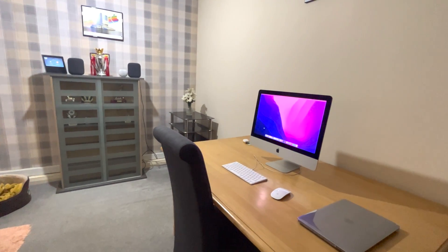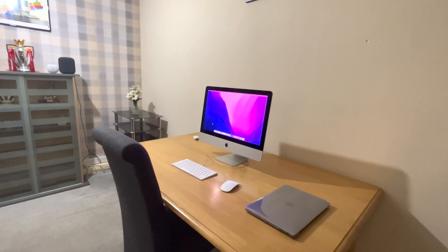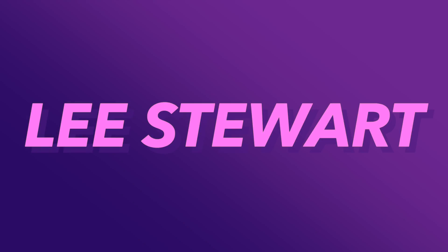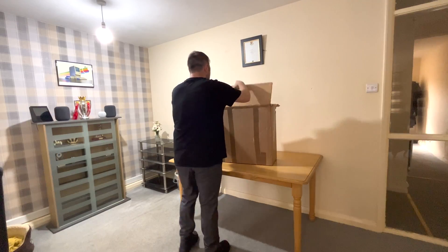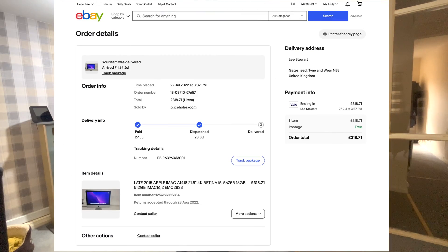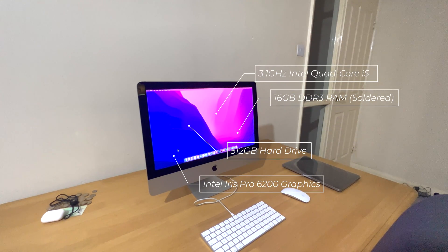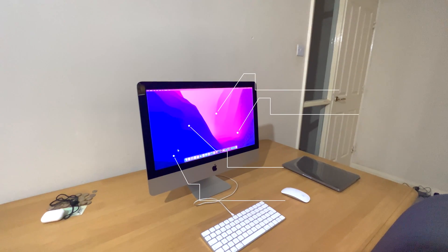Hi guys, in this video I'll be upgrading this 4K iMac, so let's get started. I purchased this 4K iMac on eBay for less than £320. It's got a 3.1 gigahertz Intel quad-core i5, 16 gigs of DDR3 RAM, a 512 gig hard drive, and Intel Iris Pro 6200 graphics.